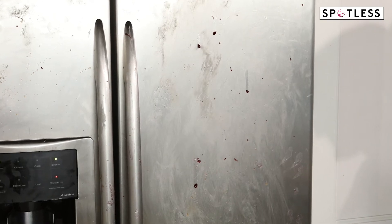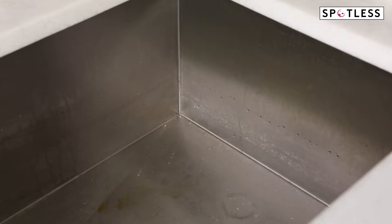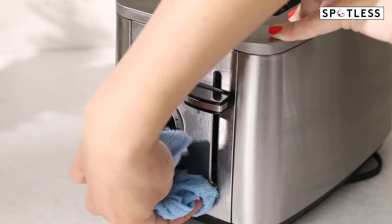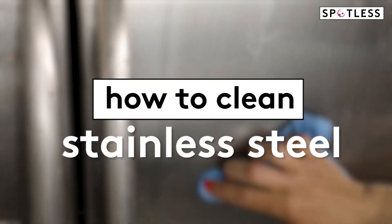Stainless steel is a popular material in a hard-working space like a kitchen, because as the name suggests, it won't stain and it's also resistant to rust. However, stainless steel surfaces can still collect dirt and they're notorious for showing off fingerprints, especially on the refrigerator. To get your stainless steel appliances, faucet, and sink shiny and fingerprint-free, follow these simple steps.